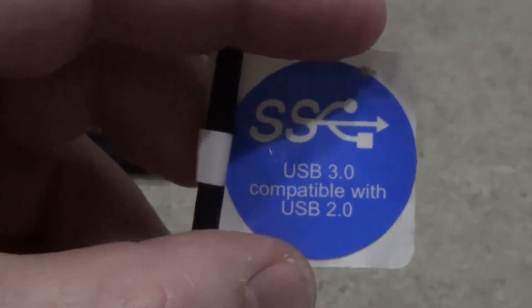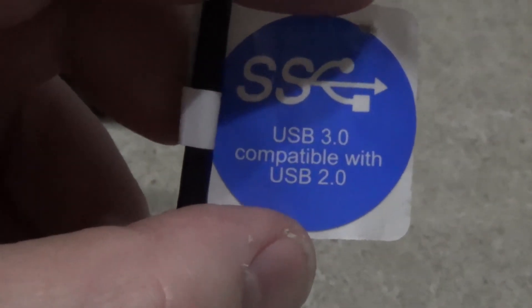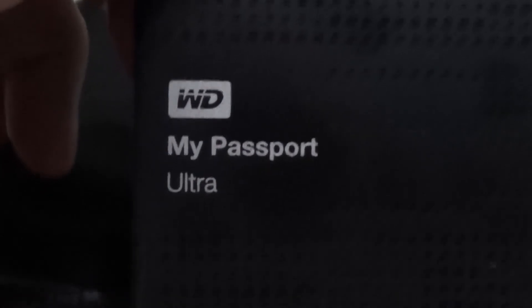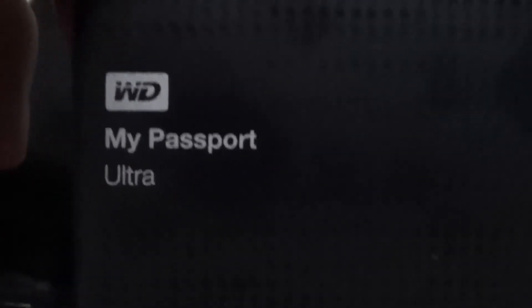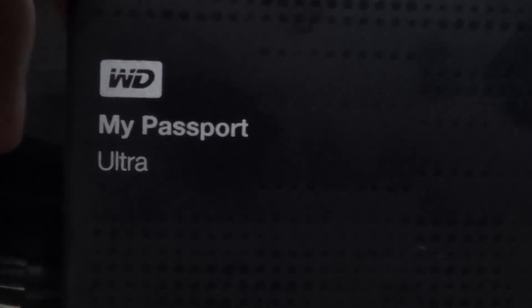It's a USB 3.0 and it's compatible with 2.0 — how cool is that? Don't forget to subscribe, like, and comment. Store your videos because what really sucks is when something happens and your computer crashes and you lose everything.